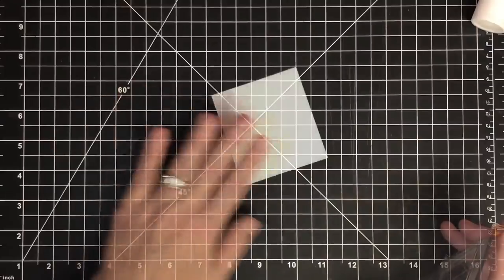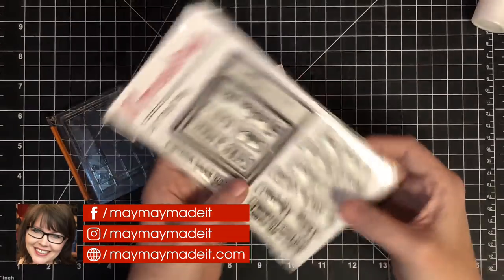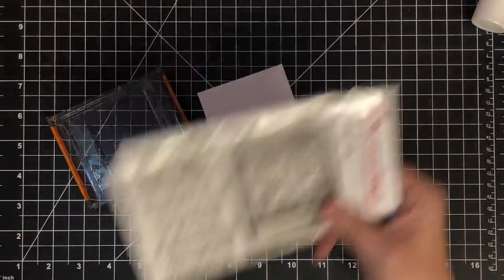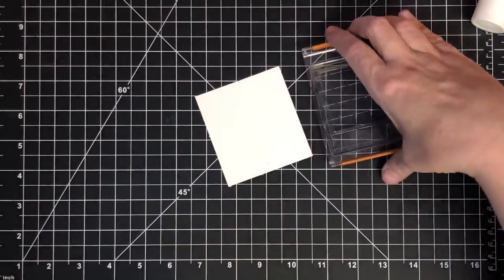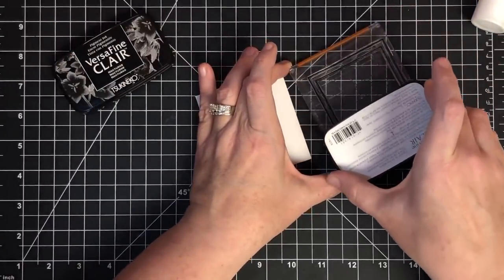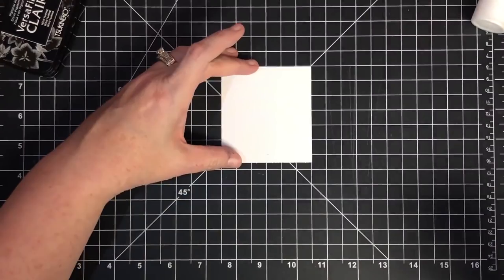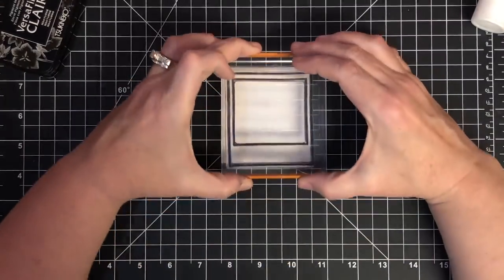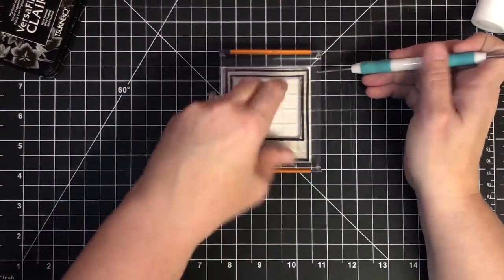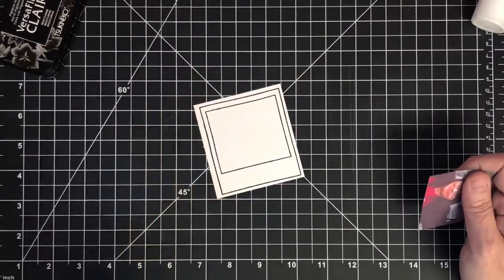I decided to have a little fun — I went into my stash and found a stamp set called 'Oh Snap.' It has a little picture frame with words that go in the bottom of the frame, plus a companion set with more sayings. I'm using VersaFine Claire ink on this stamp, inking it up and stamping it on a piece of cardstock cut to the right size. I use my pokey tool to lift it up — look how cute that is! I think it's adorable.